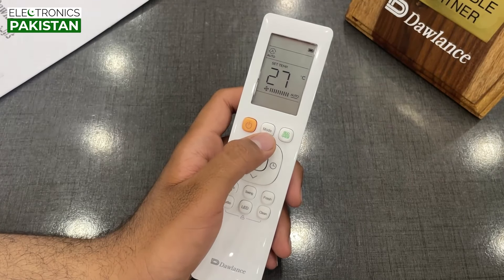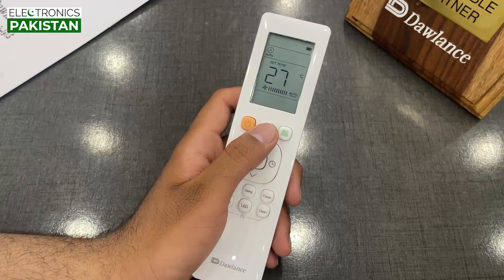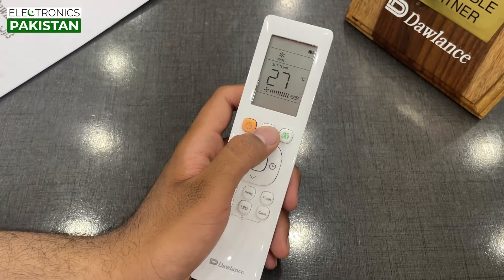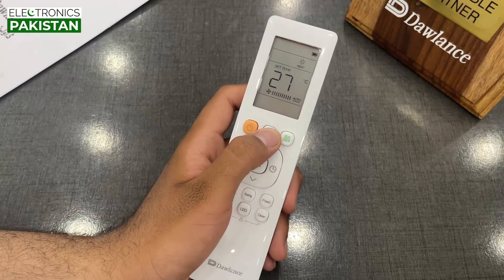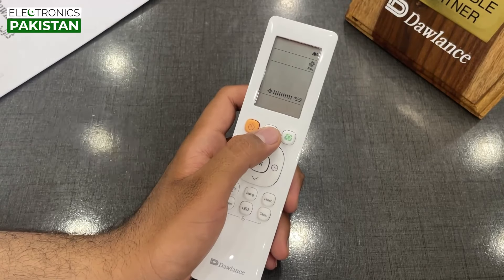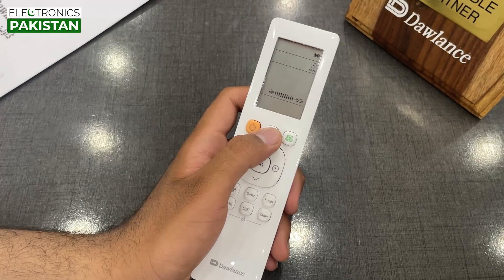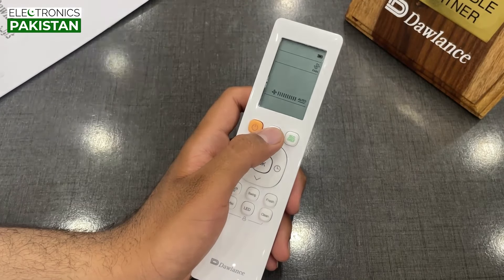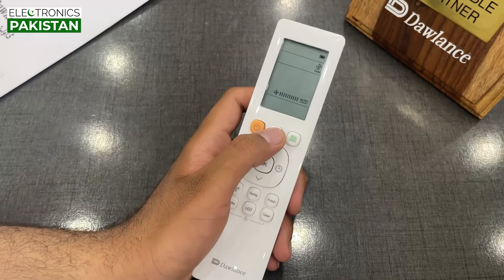The next button is the mode button. We can select the mode. First is preset — it is auto mode. Next we have a dry mode, then we have a heat mode, then we have a fan mode. The fan mode is just the fan — it is not the heat mode and it is not the cool mode. It is just the fan mode.